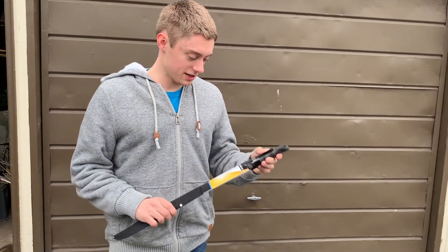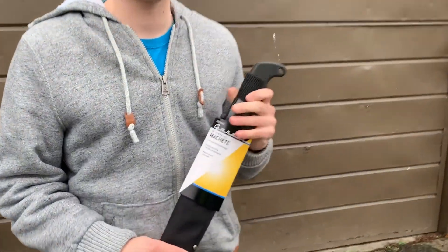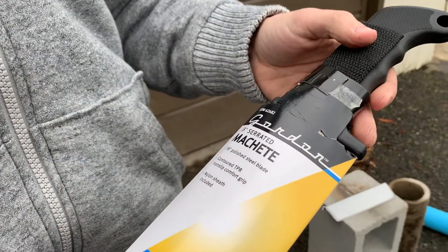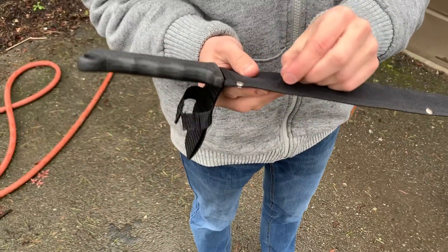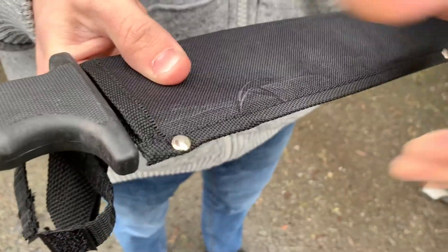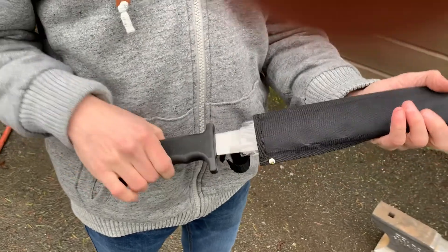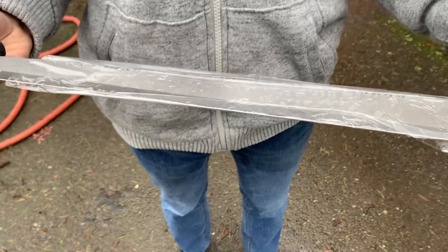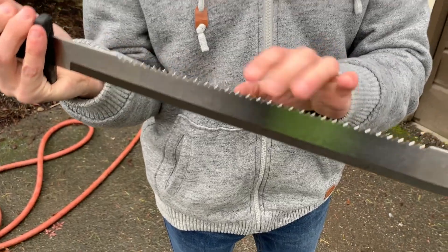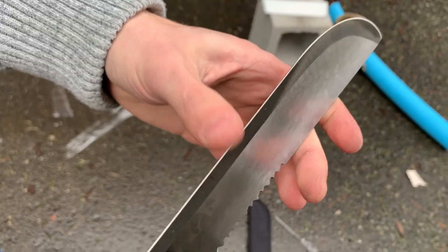In this video we're going to be reviewing the 18 inch serrated machete from Harbor Freight, worth a whole six dollars. It comes with a case that slides onto it, which is already flaking apart. It has a nylon handle, so it's actually more comfortable than just regular plastic. It's got a serrated blade — feels pretty sharp, but definitely not as sharp as it could be.